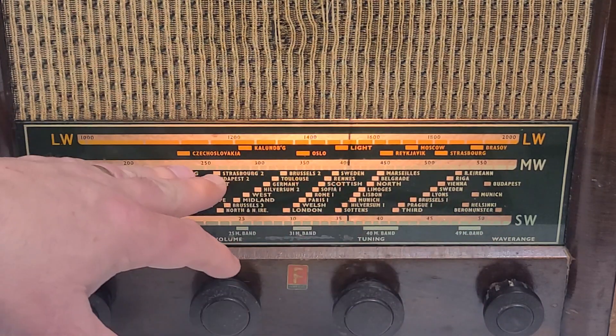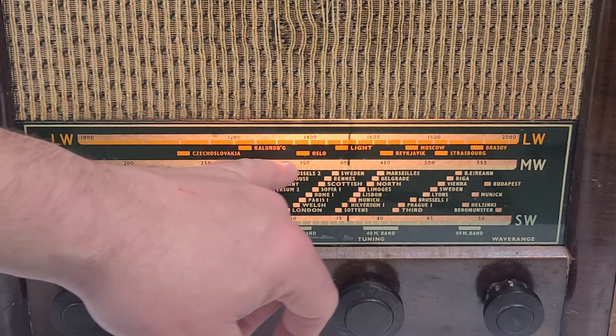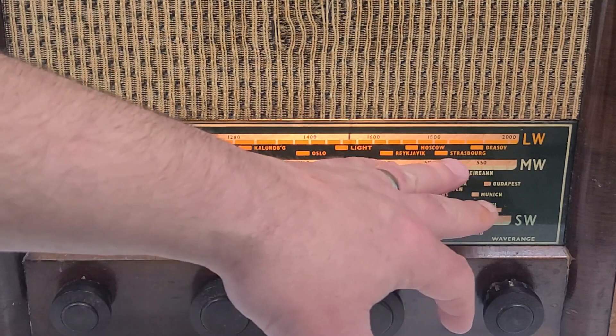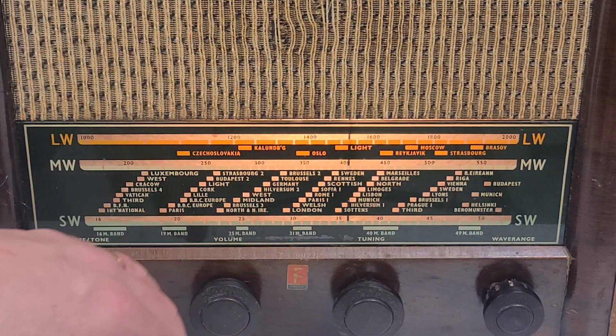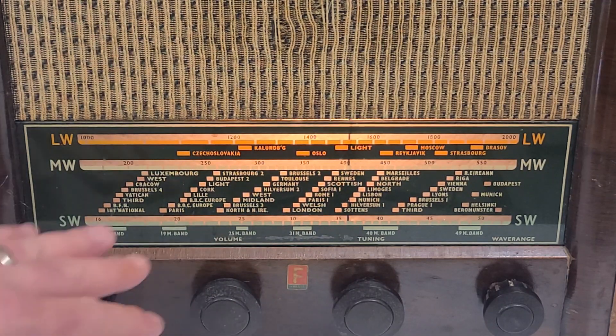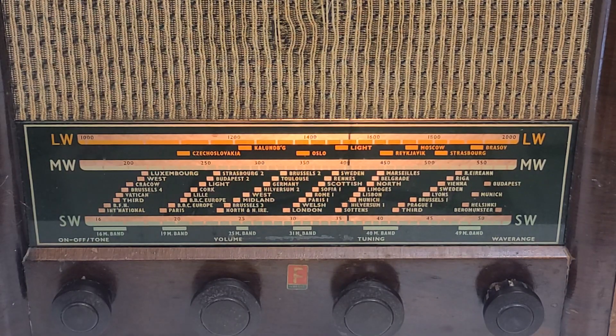You also have some others on the long wave that used to broadcast — I'm not sure if they do anymore — including Strasbourg, Reykjavik Iceland, Moscow Russia, Oslo Norway, and Czechoslovakia. Just really, really neat. And the fact that this thing still works after all this time is quite fascinating to me. But let's spin it around and take a look inside and see what makes this thing tick.